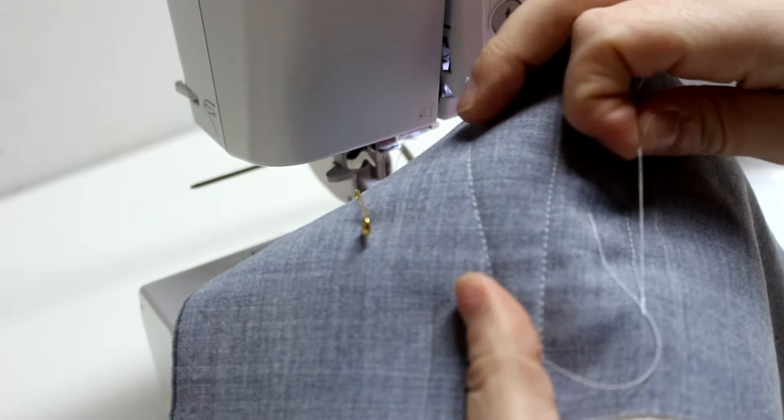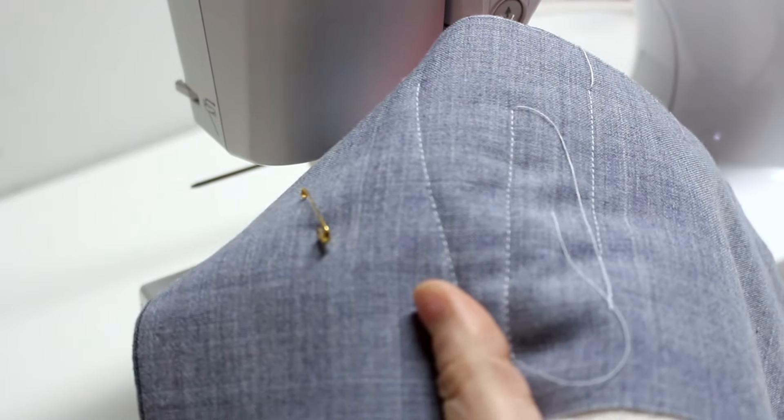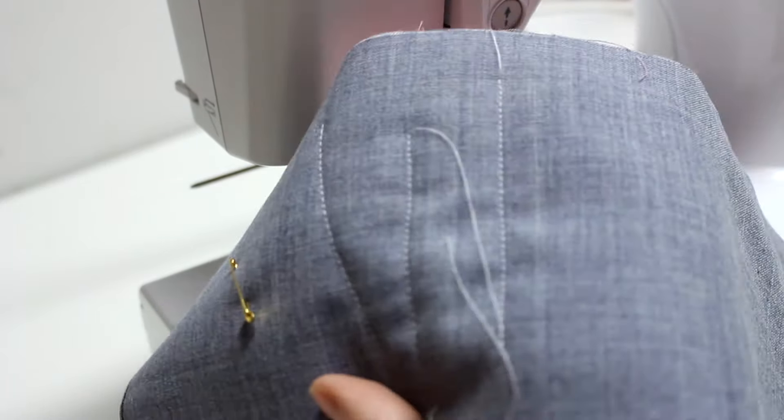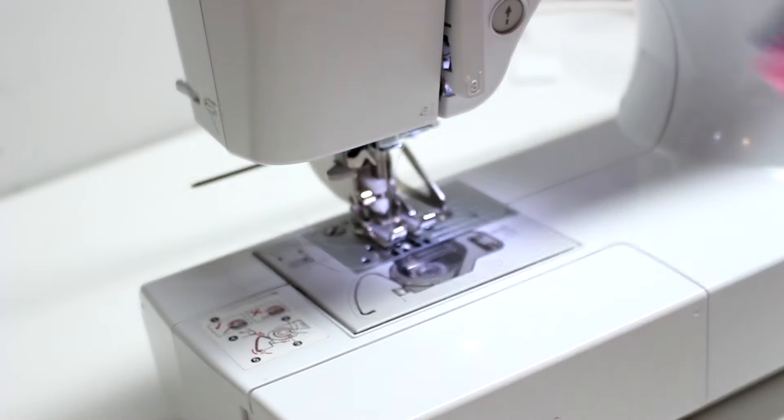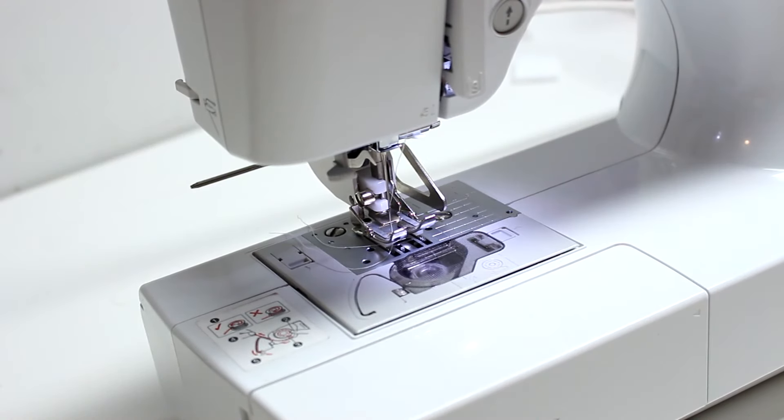There you have it — I didn't snip my threads, which I do not recommend, but as you can see those two lines are perfectly parallel to each other, which is pretty neat.